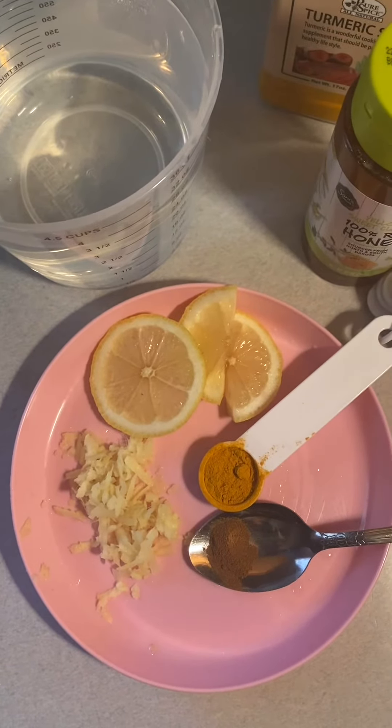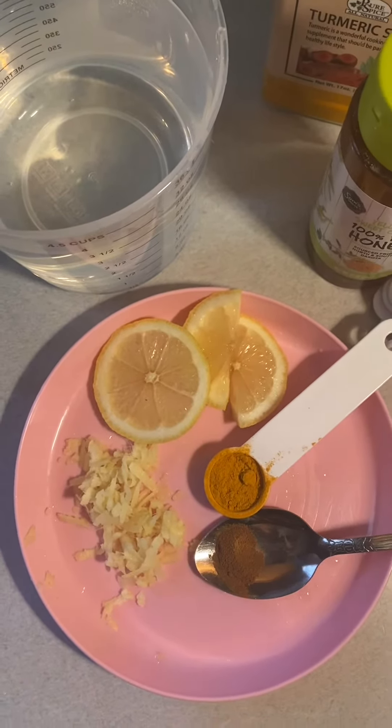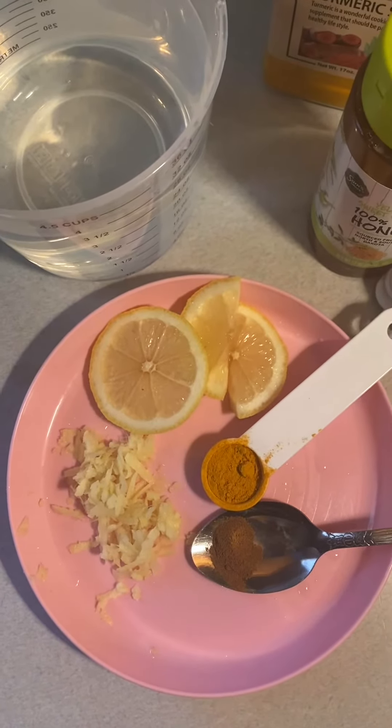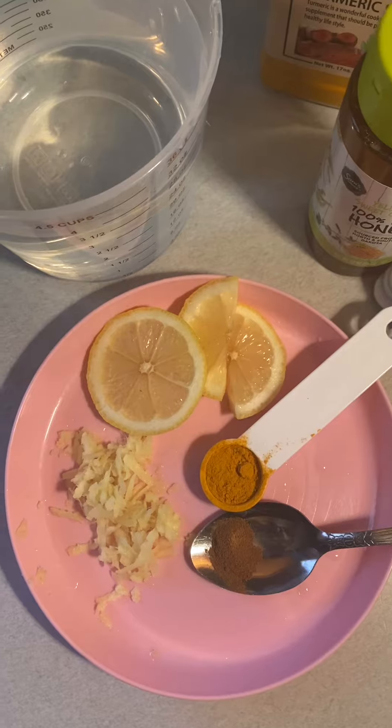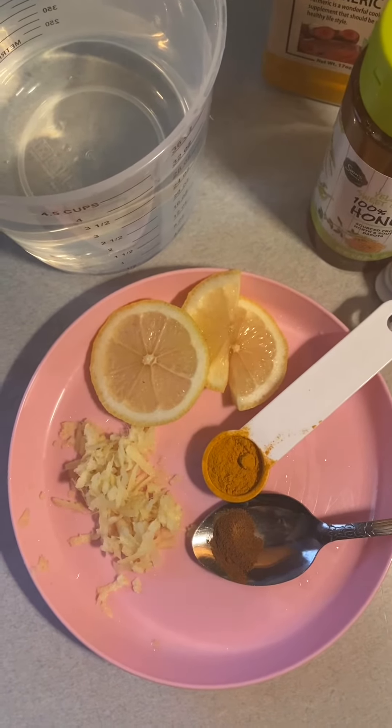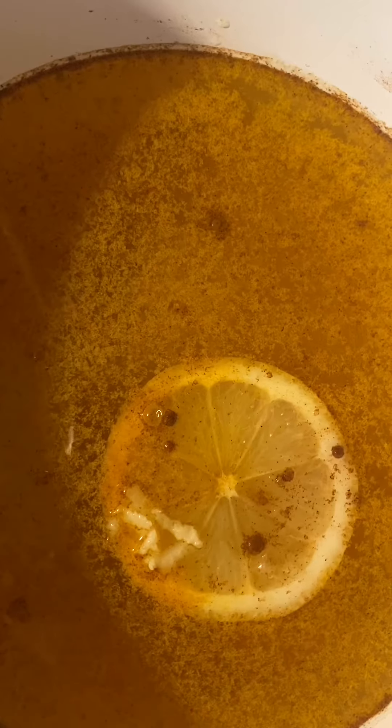For this recipe I'm gonna need four cups of water, about a tablespoon of grated ginger, a teaspoon of turmeric spice, and a half teaspoon of ground cinnamon.